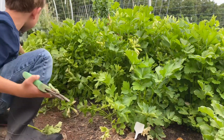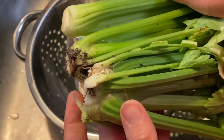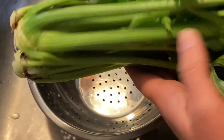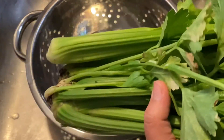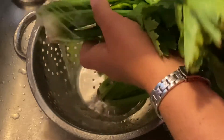Now that we're back inside, the first order of business is cleaning up the celery. There's some mud and debris left, and you want to make sure to rinse off any insects that might be in there. Since we are organic gardening, there are definitely some grasshoppers and things out there. I just use a colander in my sink with cool running water to clean these guys up.